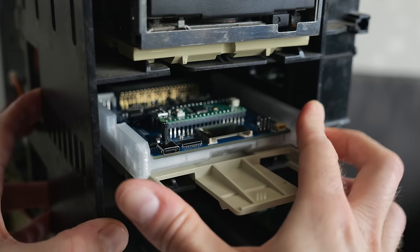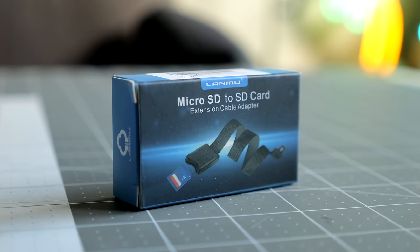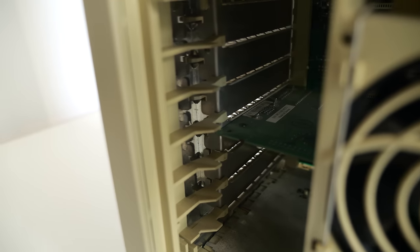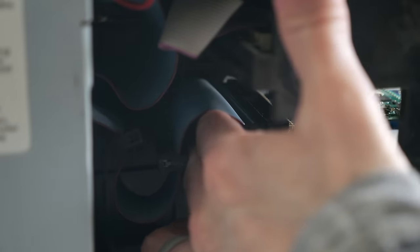The plastics on Macs from this era have gotten incredibly brittle with age. I wanted to install an SD card extension cable in an empty PCI slot cover, but there's no way I could flex the release tabs without it snapping off. So I had to do all the testing with the machine's cover off so I could access the card from the front.